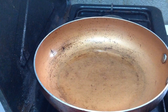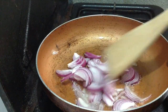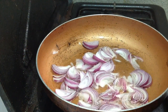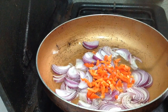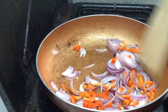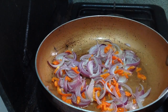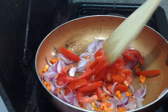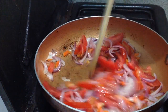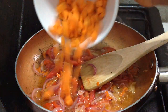When the oil heats up, I'm adding the onions. Then I'm going to add the scotch bonnet. I'm going to give it a mix. Then we're going to go ahead and add in the tomatoes and put them down. After the onions, tomatoes and onions are fried for a bit, I'm going to go ahead and add in the carrots.